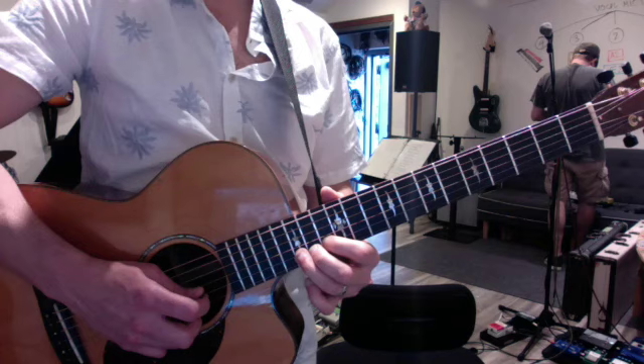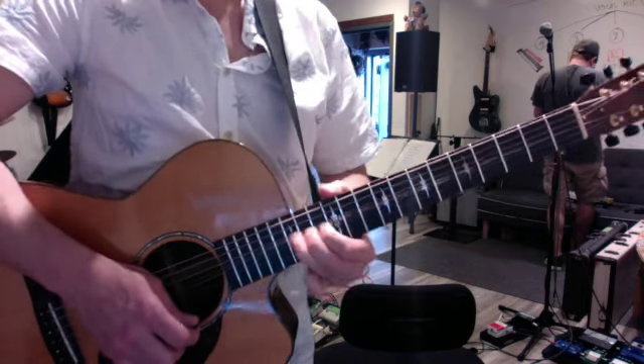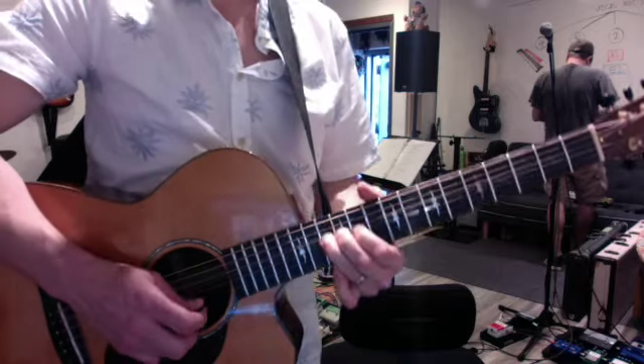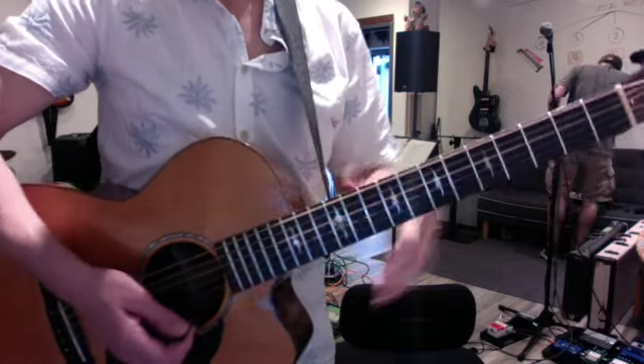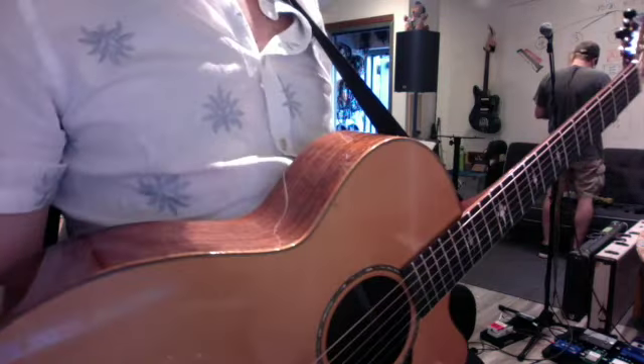It's a great lick to practice in a sequence. Extract it from the song, play it slowly, play it at a bunch of different frets, and then go back to the solo at the end of the day.